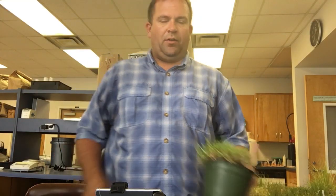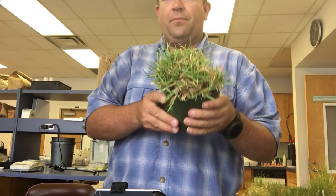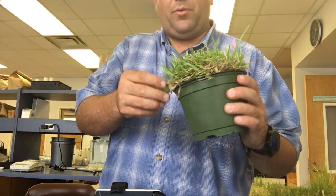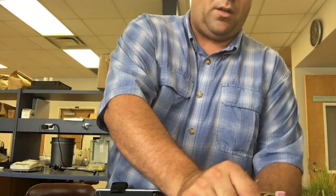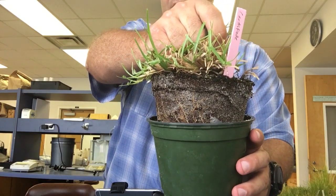The first of the blunt leaf tip grasses we're going to look at is centipede grass. This is a pot of centipede we've got here. It has a stoloniferous growth habit, so if we pull this out and look at the base of the pot, we will see no rhizomes in the pot, just the fibrous roots.